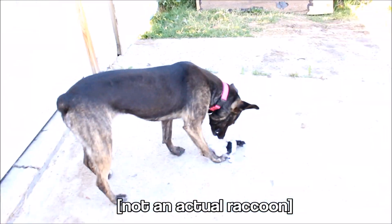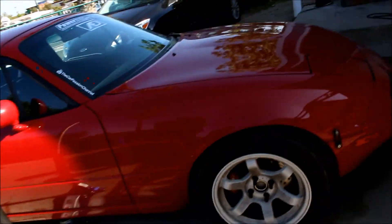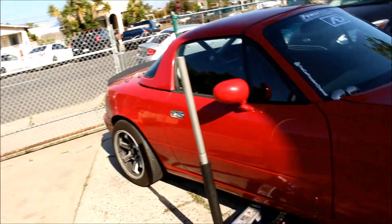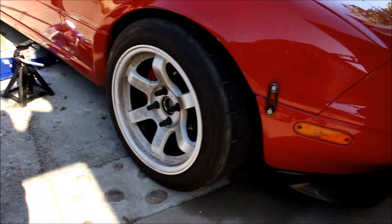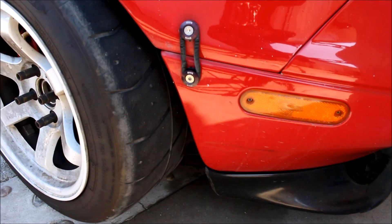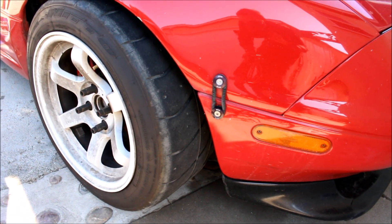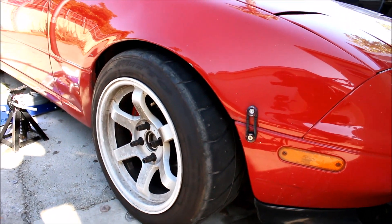I'm just chilling, hanging out with the puppy. She's beating her little raccoon over there and we're just gonna do some basic stuff today. These are kind of general guidelines, things you might want to check out before you take your car to the track. I noticed the front tires have quite a bit more tread than the rears, and since I am taking the car drag racing I'm gonna put the better tires on the back for more straight-line traction.